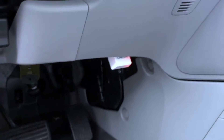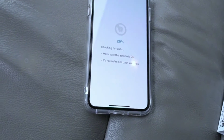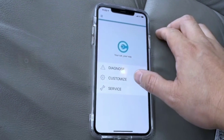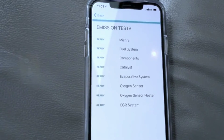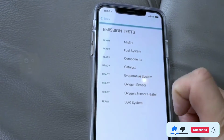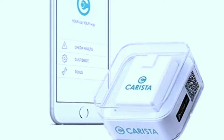Additional drawbacks to consider: not all vehicles have hidden features that can be unlocked, so check if your specific car model supports this functionality. The scanner's ability to connect to Google for code interpretation requires an internet connection, which may be a limitation in areas with poor connectivity. While compatibility is broad, some niche or less common brands may not be covered. Finally, as with any electronic device, occasional technical glitches may occur — contact Carista's customer support for assistance in such cases.